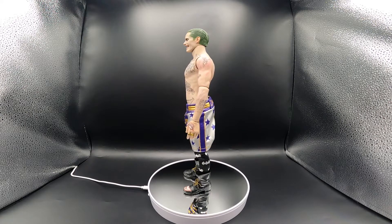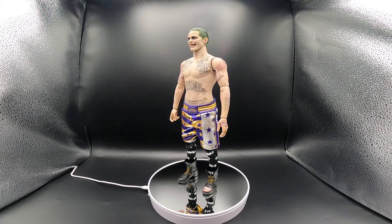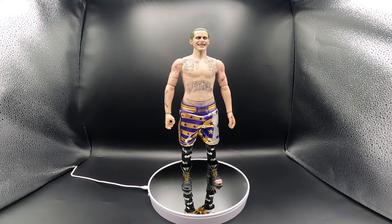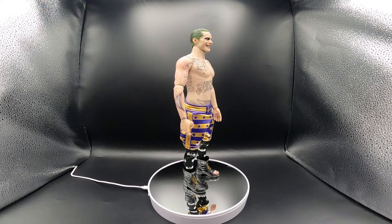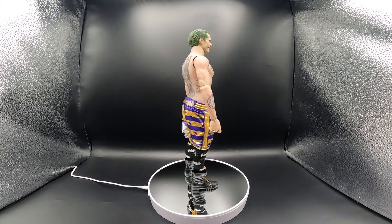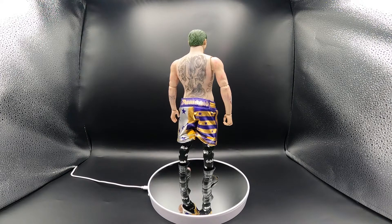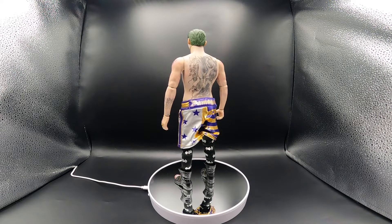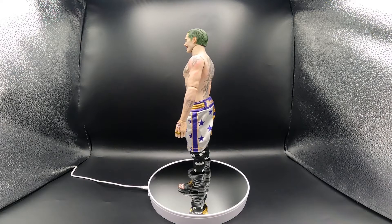Most of the time there are only a select few people that get early access to figures to do reviews, and they wouldn't even know about certain issues unless they used the materials the figure came with and then stripped them down to check. With all that said, getting a good 360 view of the figure - everything this comes with is amazing. This is one of my first one-sixth scale figures and one of my favorite Jokers. I think this was the best modern take on the Joker with the grill, chains, and tattoos - a modern age Joker.